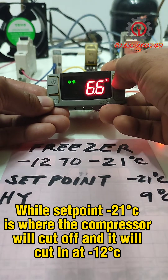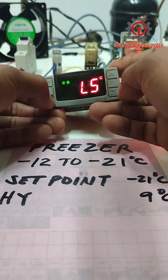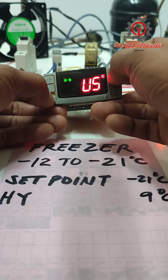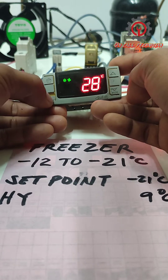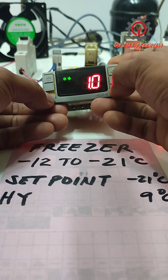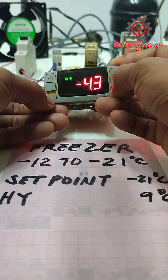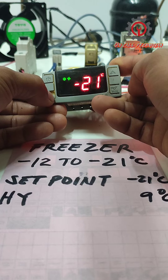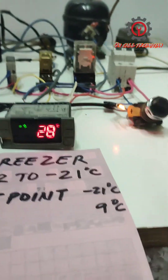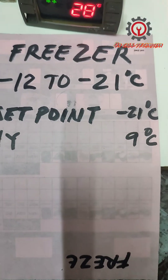Press SET to memorize, and let's change the LS. Press SET to memorize. Then press the SET button and UP button to change the set point. Change positive 1 to negative 21, then press SET to memorize. This Dixel XR 06 CX is now in freezer setting — as easy as that.